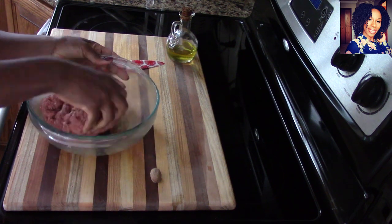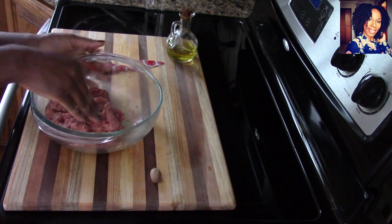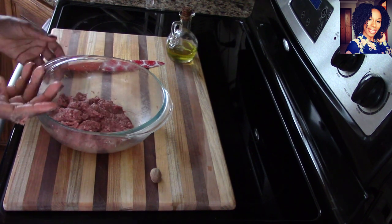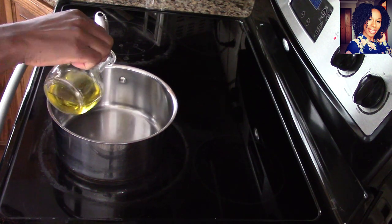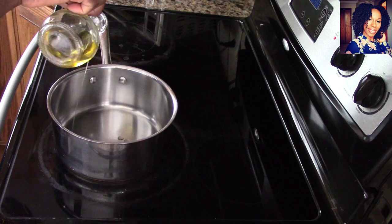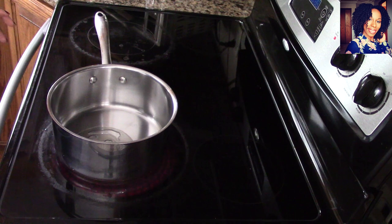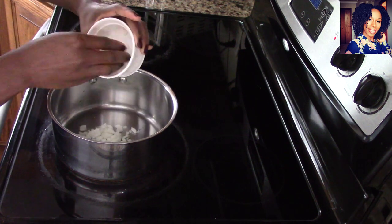I'll probably let the meat sit for a good 20 minutes — it's not necessary but it's nice to do. Now turn your stove to about medium and put about a teaspoon of olive oil; we are not using much oil at all. Go ahead and put in that onion.